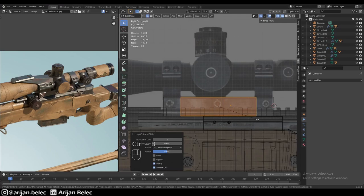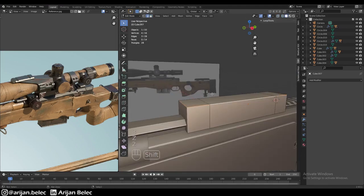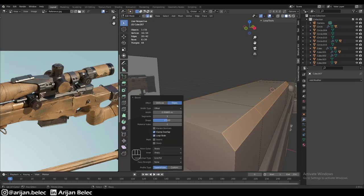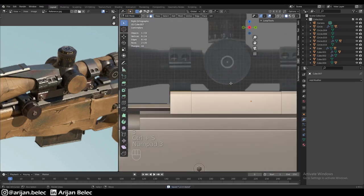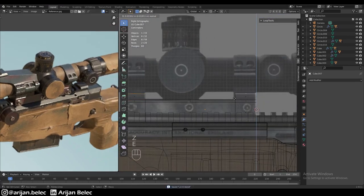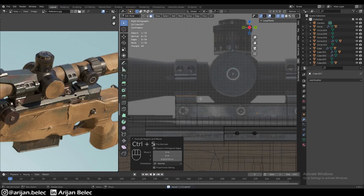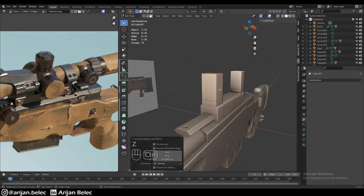Looking at the reference, we have two parts coming out of this shape. So let's add a loop cut with a bevel, which is equivalent to adding two loop cuts. We're also going to bevel the top part because it has to be slightly narrower at the top, as you can see in the reference. Then we take these two faces and extrude them out to create the rings which hold the scope in place.